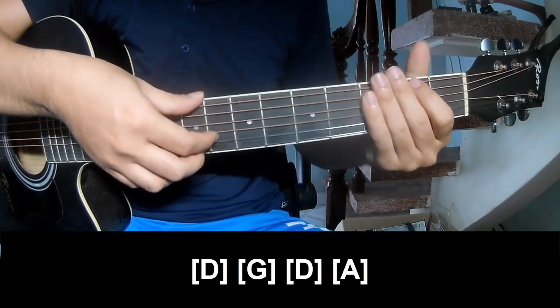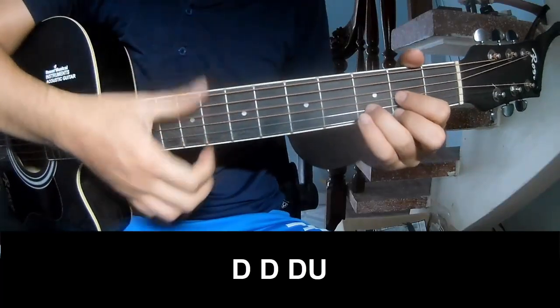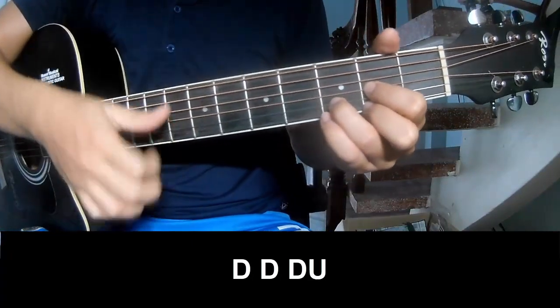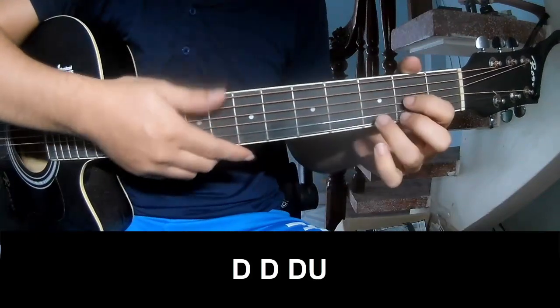And this section is made the same way for the next track. For the pre-chorus, the strumming pattern is: tao, tao, up, up, tao, tao, up, tao, tao, tao, up. And play along D.